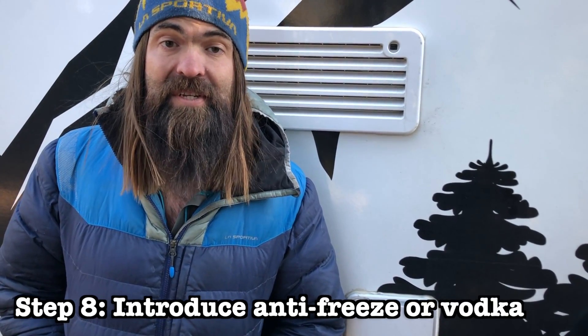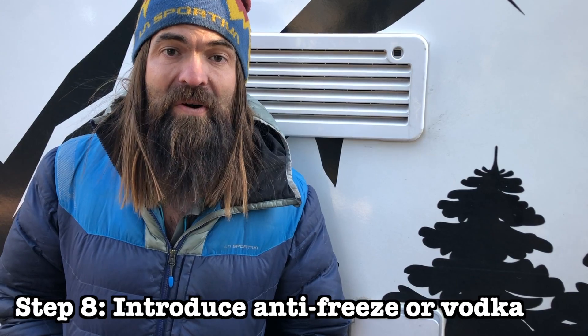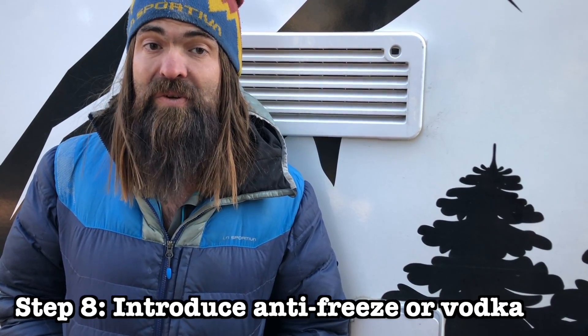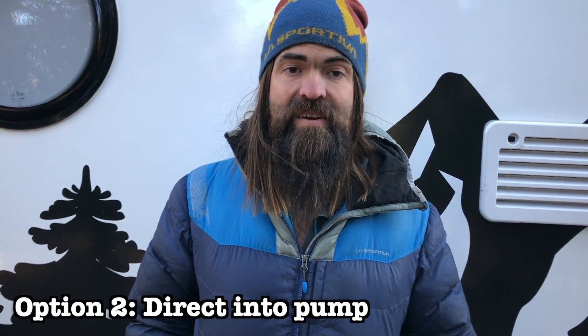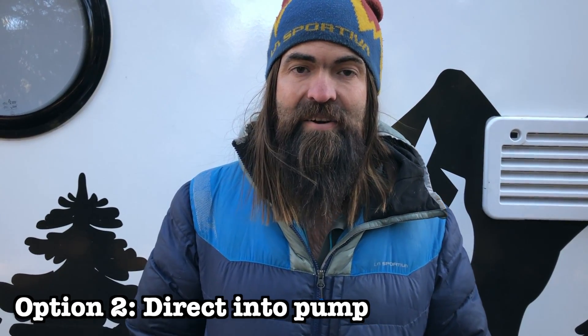Now we're ready to introduce the fluid we'll use to keep our system from freezing in the winter — this could be RV antifreeze, or in our case vodka. We have two options. The first option is to use about four to five gallons and put it into the fresh water tank, then go into the camper and turn on all faucets and shower heads to get the vodka into the lines. The second choice is to take off the inlet to your water pump and introduce the vodka there. The benefits of introducing it at the pump level are that it requires a lot less — only one to two gallons versus four to five — and you avoid getting your entire fresh water tank full of vodka, which makes de-winterizing a lot easier. We're going to choose method number two.